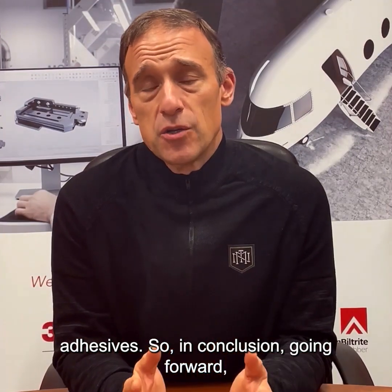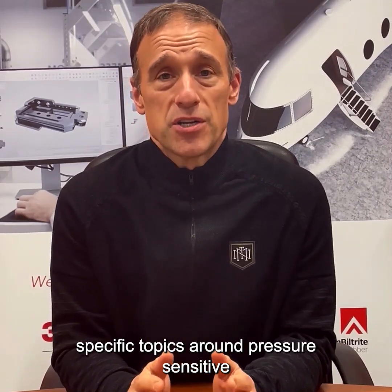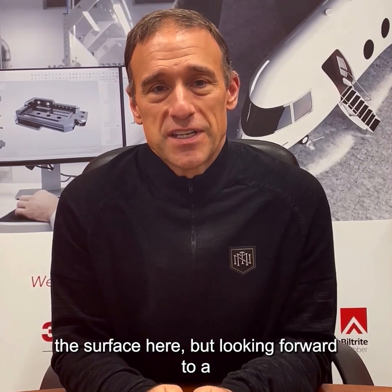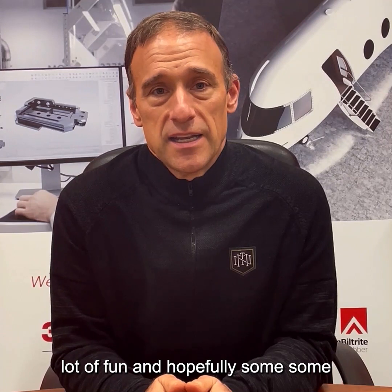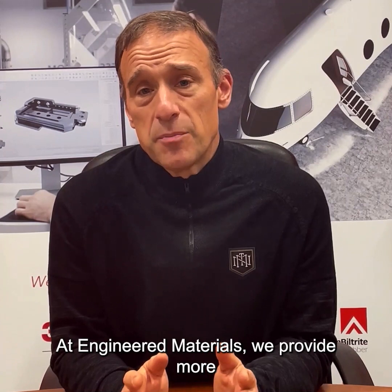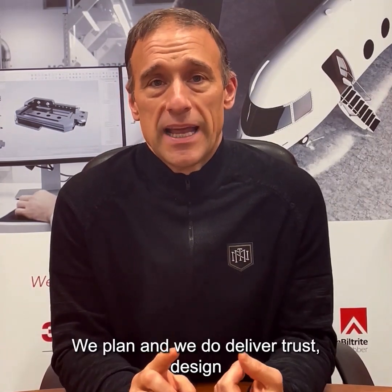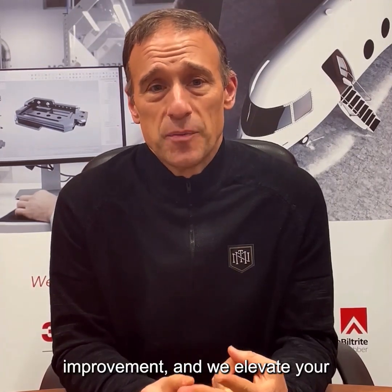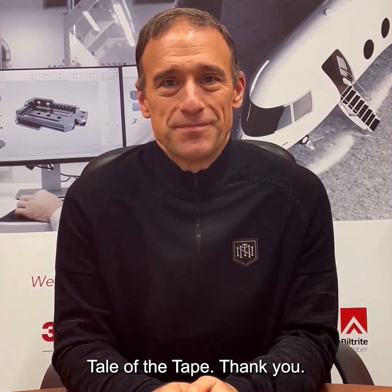In conclusion, going forward, we're going to do some deep dives into very specific topics around pressure-sensitive adhesives. I just wanted to briefly touch the surface here, but looking forward to a lot of fun and hopefully some information that will be very useful to you. At Engineered Materials, we provide more than just tapes and gasket parts — we plan and deliver trust, design improvement, and we elevate your performance. We'll see you next time on Tale of the Tape. Thank you.